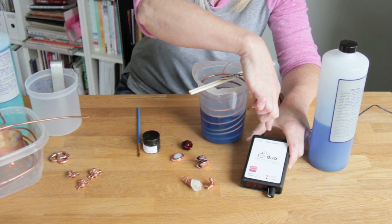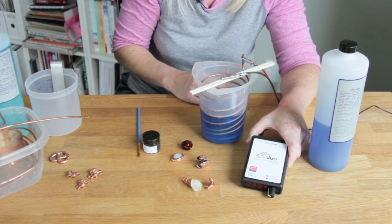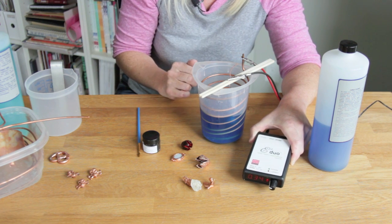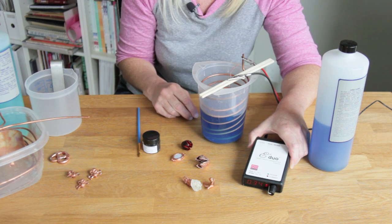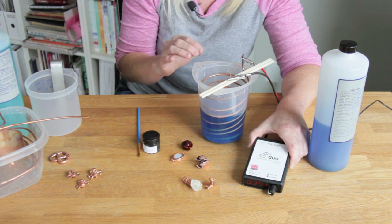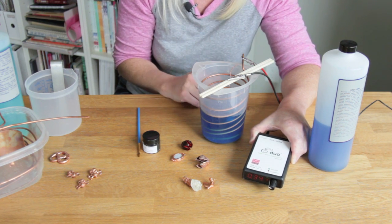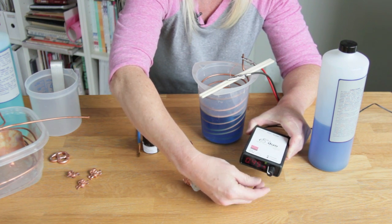For electroforming, make sure that you have the switch on top set to the e-form side for electroforming or plating. The green light indicates that the power is on, and the red light is for current when you have your piece set up. This controller has a range from 40 milliamps up to 2 amps depending on the size of the piece. You don't have to set that manually — it will control a constant current by simply turning the dial up or down.